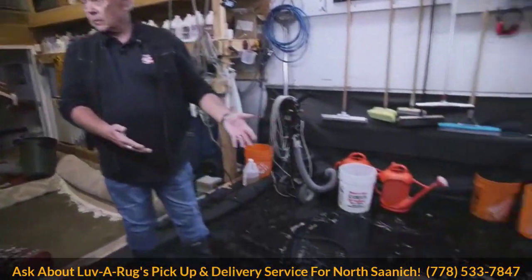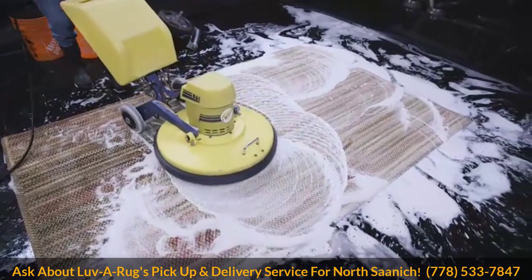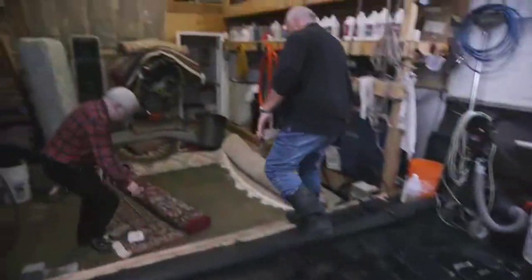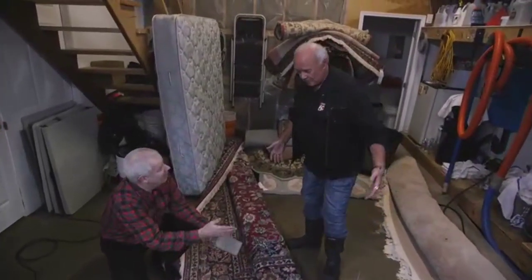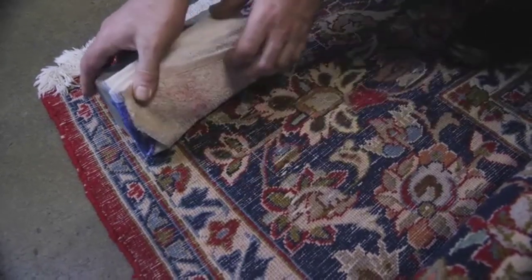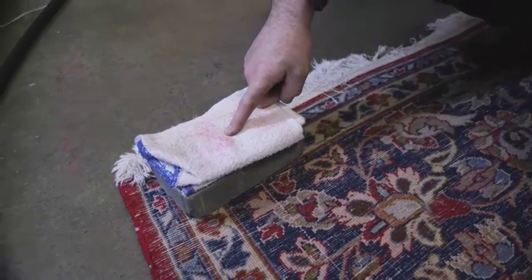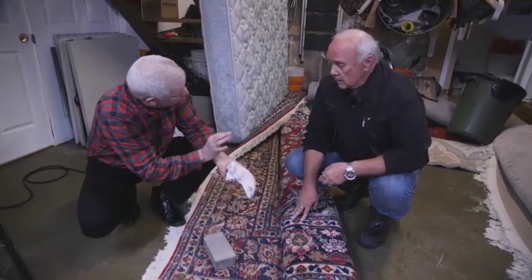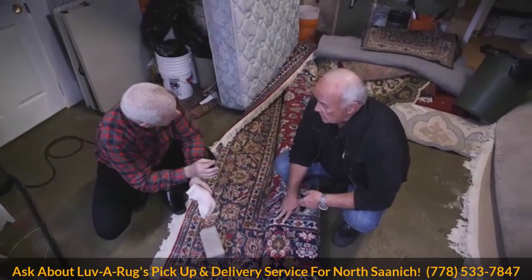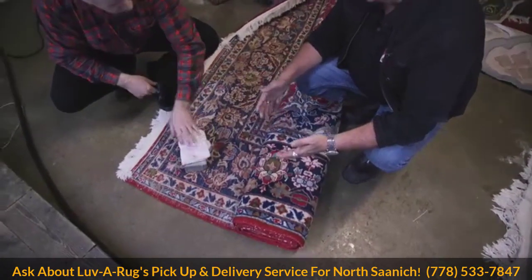If I had an expensive Persian rug, I'd worry about it shrinking and the colors running. You should be very concerned about that because those things do happen — just not when they come to Loverug. We know how to handle those problems. Take a look at this: I've got a brick that's been sitting on a dampened towel with some of our special cleaner overnight. That's a problem — but we can clean it because we know how to lock the dyes so it won't bleed. There'll be no problem when we wash it, because we are real rug washers.